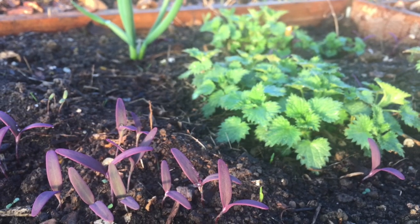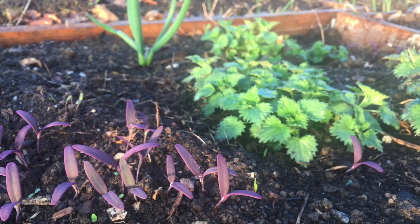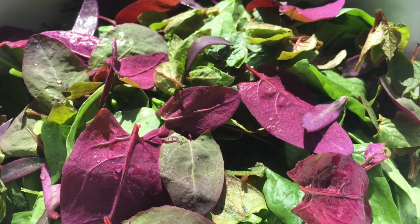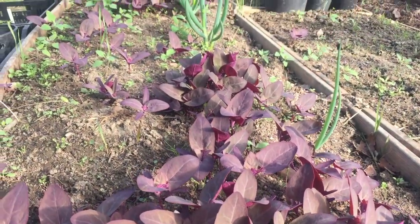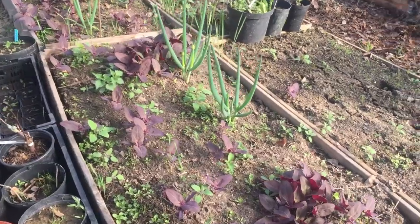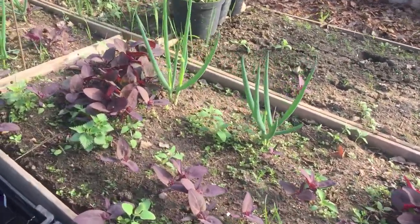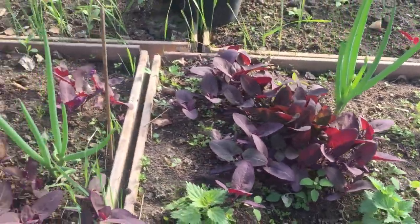By April, we see they're already spreading quite well. Added to the first salad on the 4th of May. A couple of weeks later, you can see that exactly where I scattered the red orache mix is where I've now got bunches of the stuff growing.